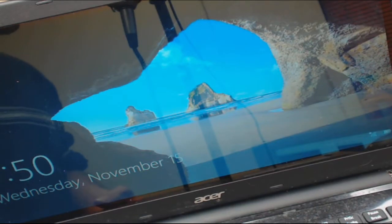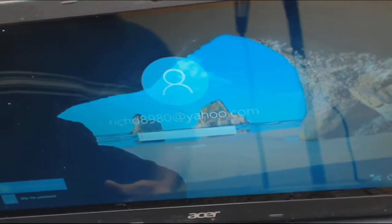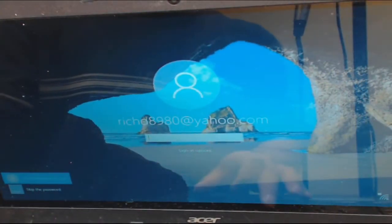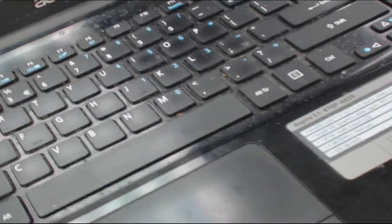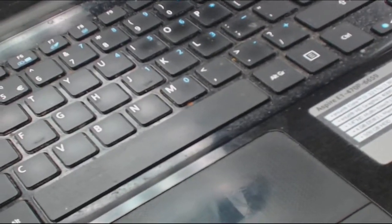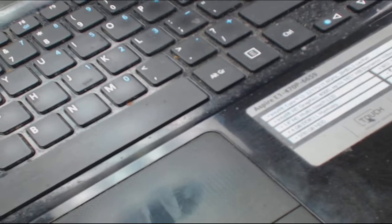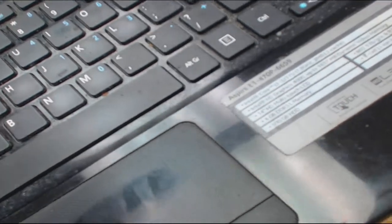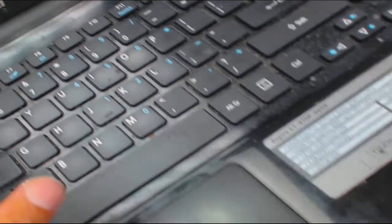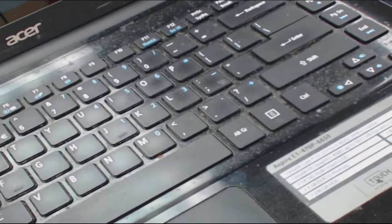Let me log in really quick. I don't want you to know the customer's password — customer privacy. A lot of laptops like these are a pain in the ass when it comes to replacing keyboards. It's usually the ribbon cables that are the biggest pain in the ass — there's just very little room.